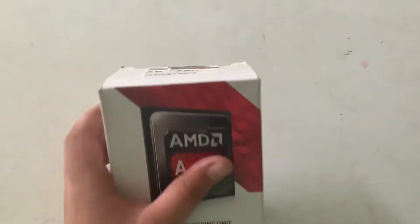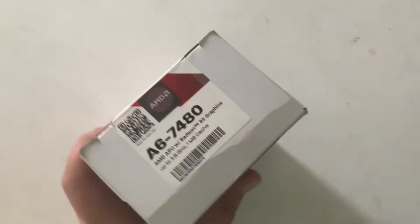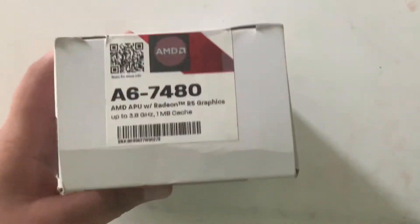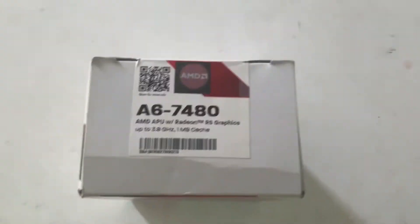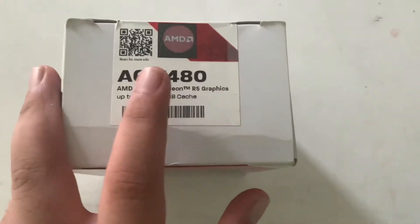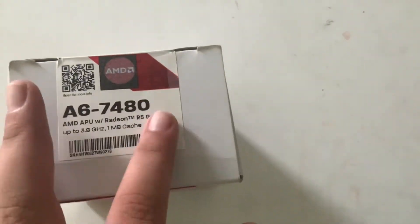Hello everyone, my name is Ocell and today I will be unboxing this AMD CPU. The model number is A6-7480.